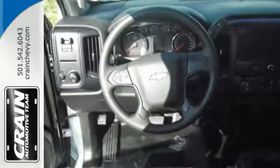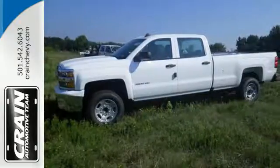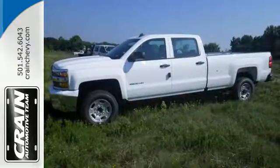Drive without worry while the powerful V8 engine, partnered with Trailer Sway Control, makes hauling the most challenging loads a breeze.